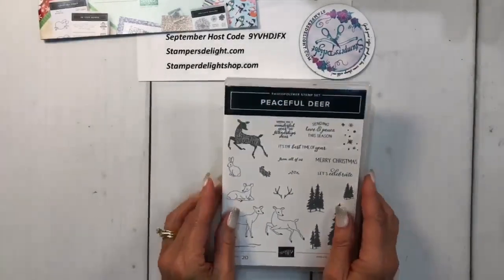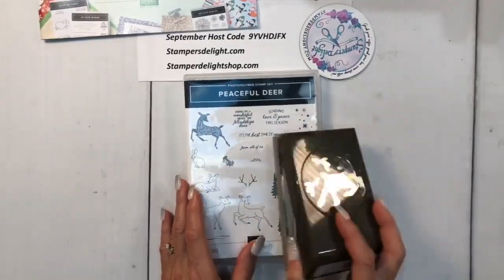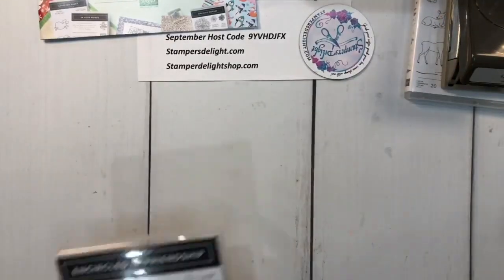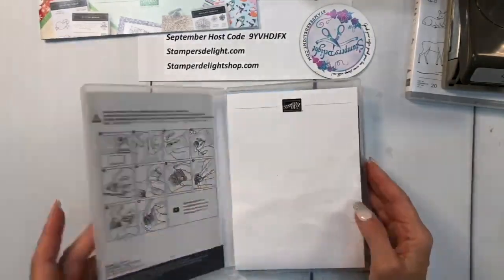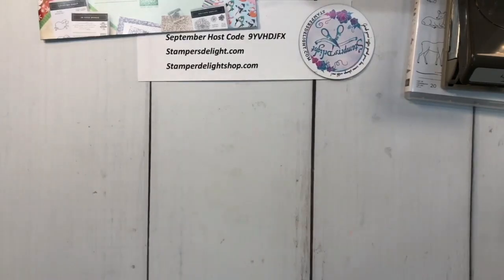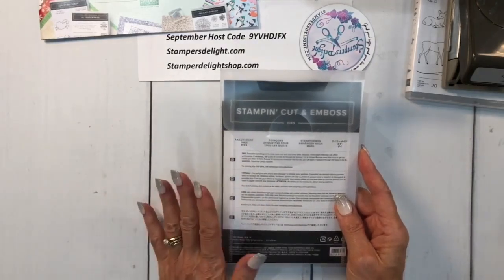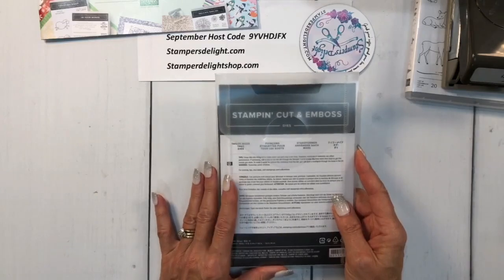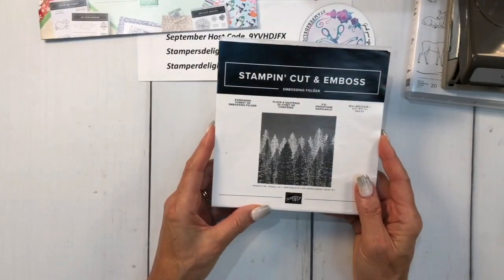The Peaceful Deer is a bundle — we've got the stamp set and the punch. A couple other things I've used are the Encircled in Friendship die, which I'll show you which card I used that on. Don't forget to look at your other items that may already go nicely with our holiday kit. I've also used the Tailor-Made Tags. All of this will be in the description later, along with the dimensions for the fun fold I'm going to be doing.